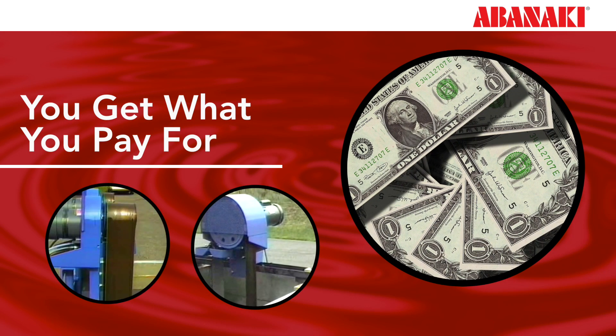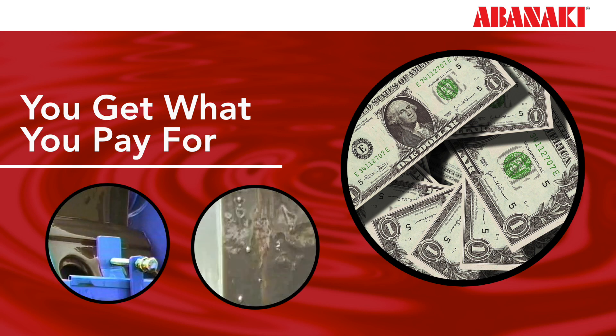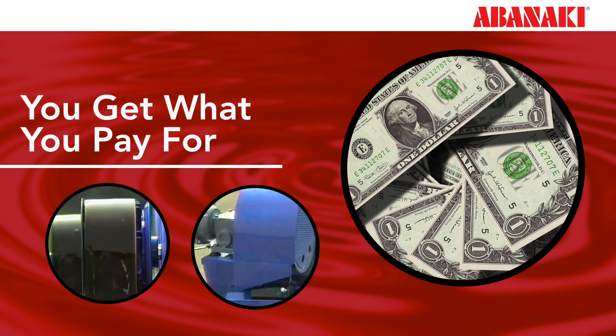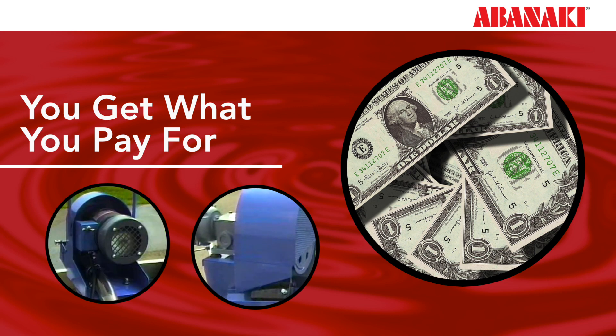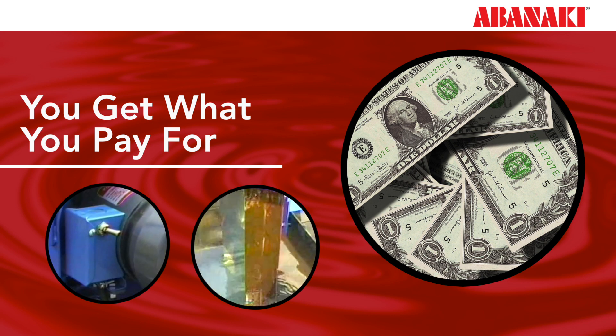Buying from small, unheard-of oil skimmer manufacturers will probably result in no customer support when maintenance issues pop up and little to no knowledge of how to resolve those issues. Furthermore, parts will need to be replaced over time. Units might have to be changed or upgraded, or different belt materials may need to be used.